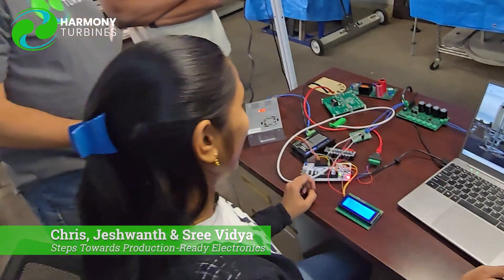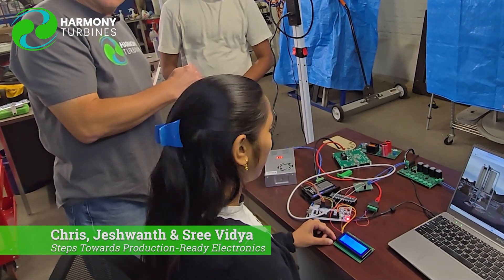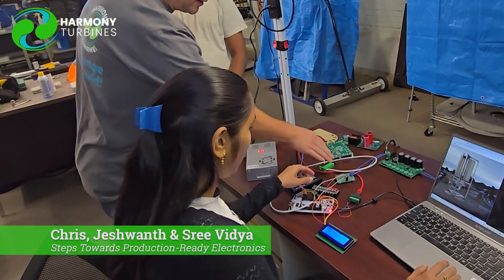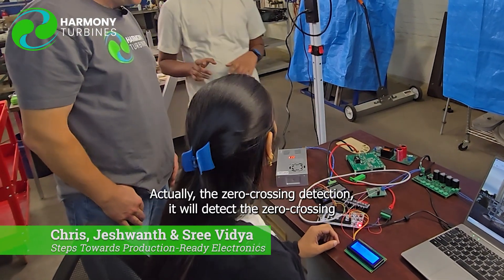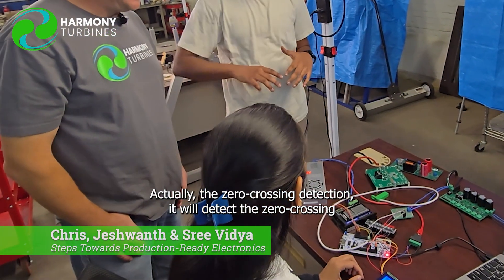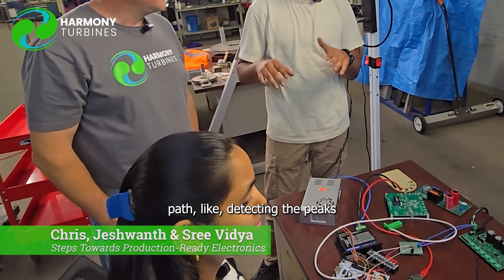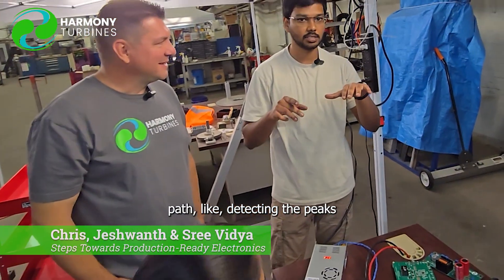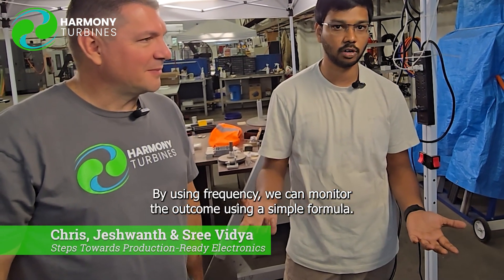We have also made zero crossing detectors. The zero crossing detectors help us to clean up our waves. When we have the sine wave coming from our generator, this helps to clean that signal up. Actually, the zero crossing detection detects the zero crossing path — detecting the peaks so that we can monitor the frequency. By using frequency we can monitor the RPM using a simple formula.